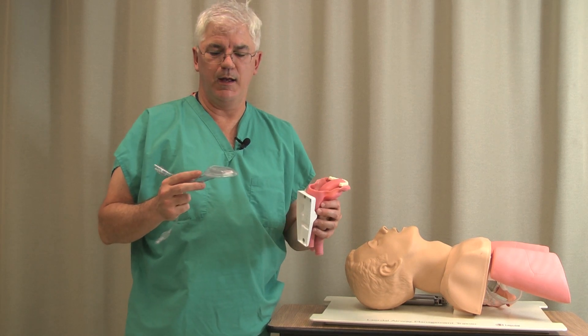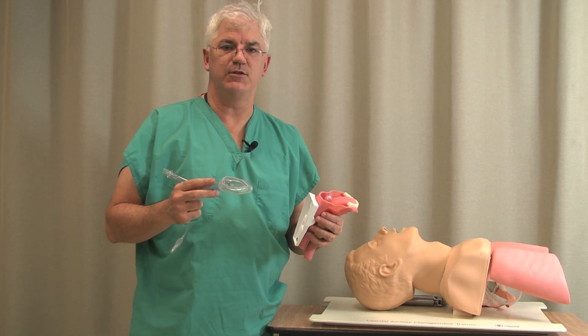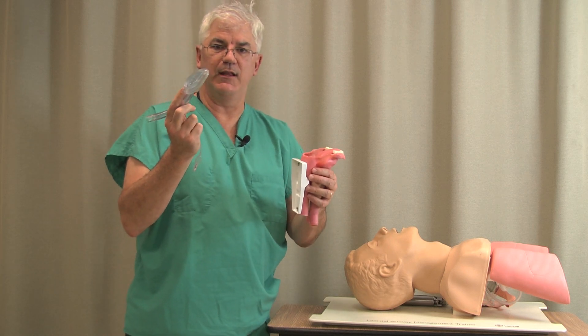This is use of the LMA, and this is being done for the MICU airway course. Let's talk a little bit about the LMA.